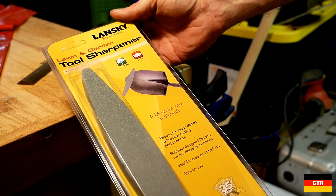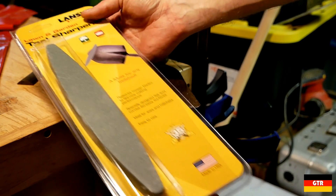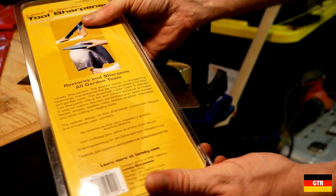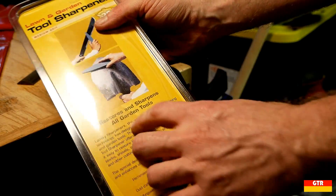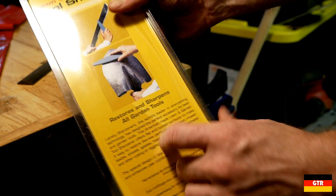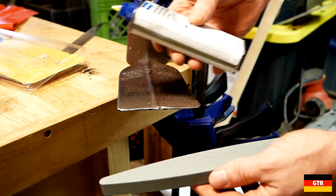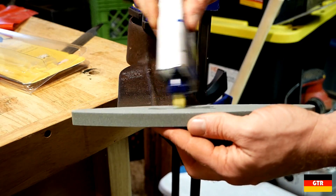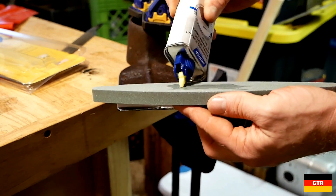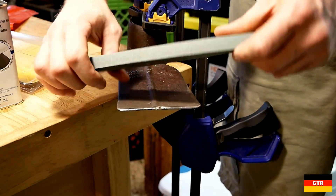I'm going to try using this — I found it on Amazon. It's a Lansky sharpener, a USA-made sharpening stone. It says 'all garden tools' on there, so we'll give it a try and see how it works. We'll use a little bit of honing oil on the stone.